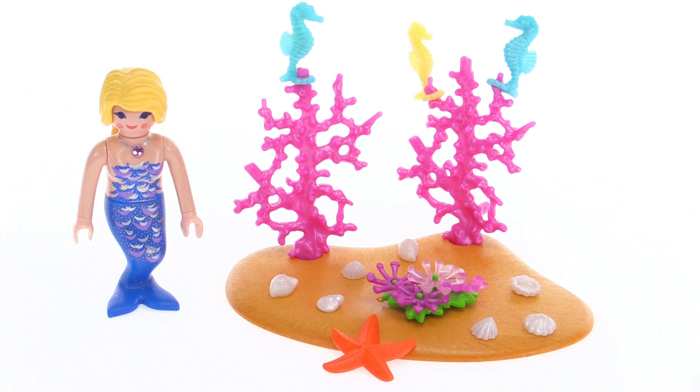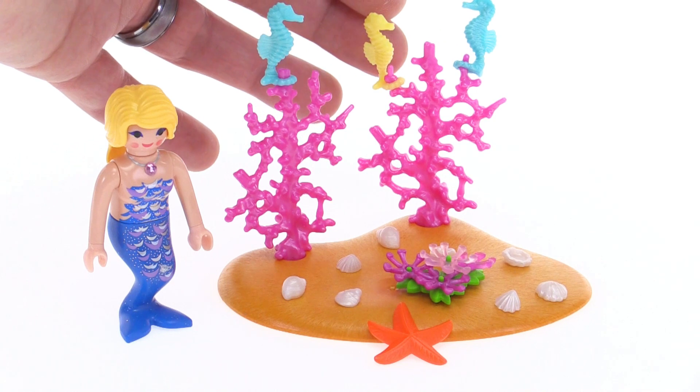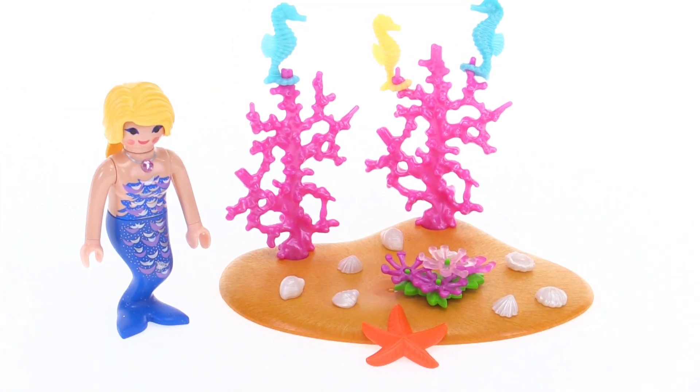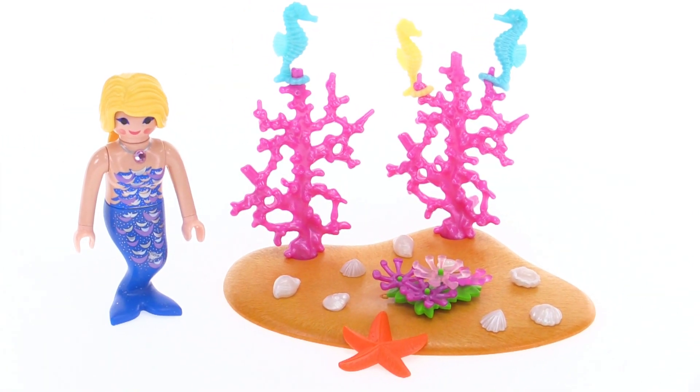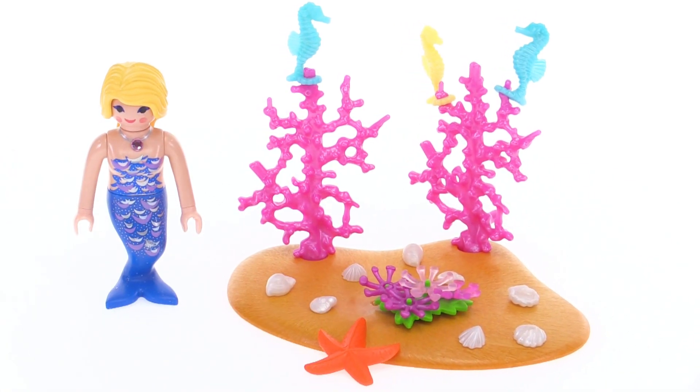Three seahorses — two of them are the same color, kind of an aqua color, and one of them is a very pale light yellow color. Those can be attached in a few different places around on the coral, and then there's some soft coral down here or some anemones depending on how you want to look at that.